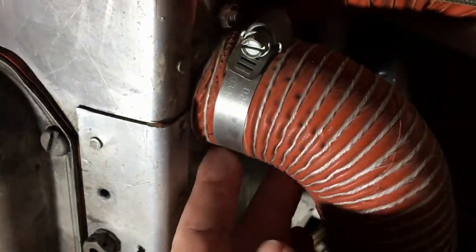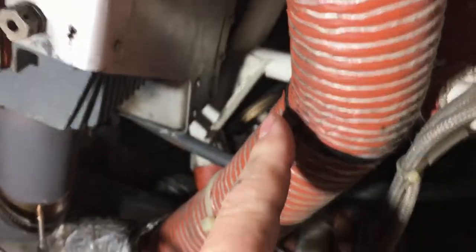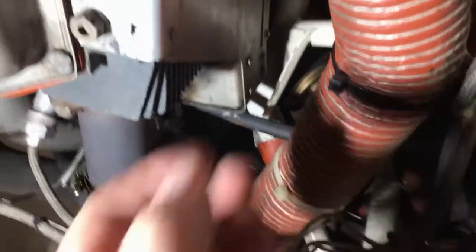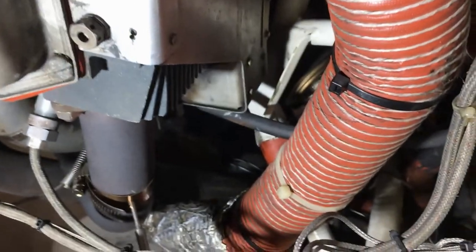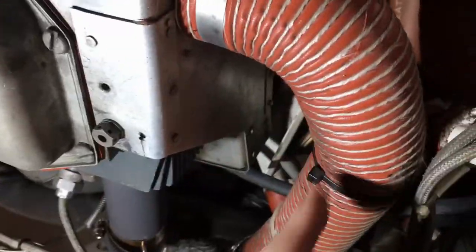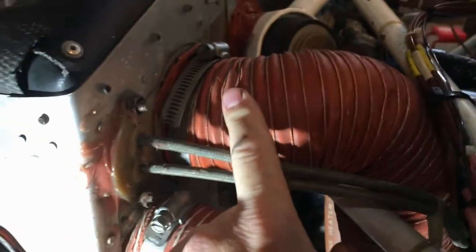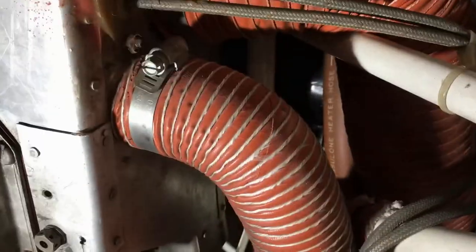I'm going to film before and after so I can see where I've got zip ties and what they're holding, and I'll do it one by one. This is obviously an air intake to provide cabin heat, so I'm going to remove it first. Then I'll probably remove the air intake for the oil cooler, get it out of the way, and then reassess.